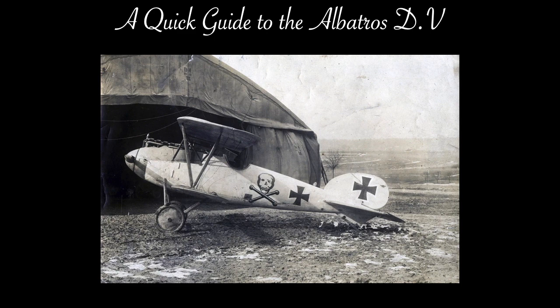Before tackling the subject of the D-5, it will have been noticed that there is a number missing from the D-series — that is the D-4. It is worthwhile briefly covering this aircraft as it bridges the D-3 and the D-5.